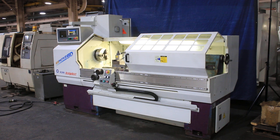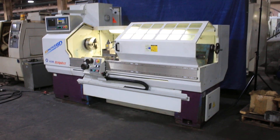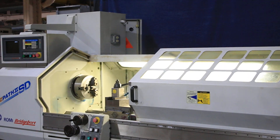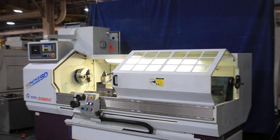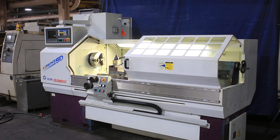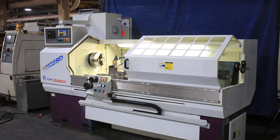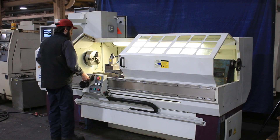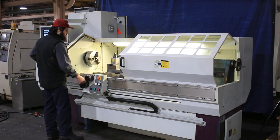We have a Bridgeport Romy CNC EZPATH 2SD lathe. It is CNC and manual — can be used CNC or manual. Serial number 002084339-364, new in 1999. We're gonna run it for you. The machine has an EZPATH BPCT control.